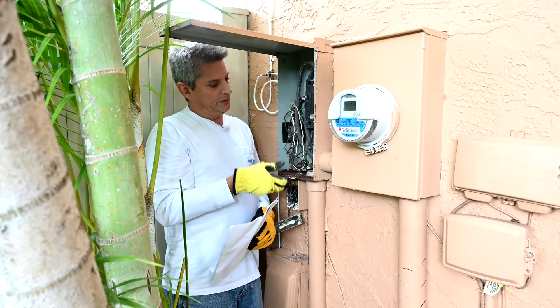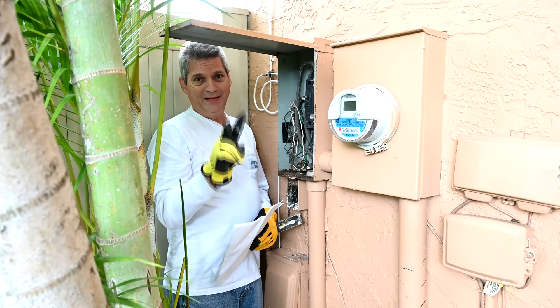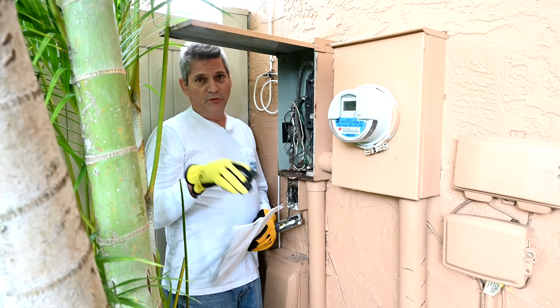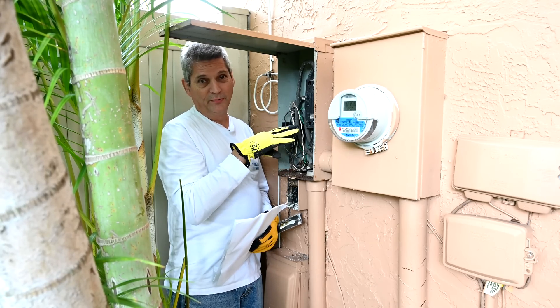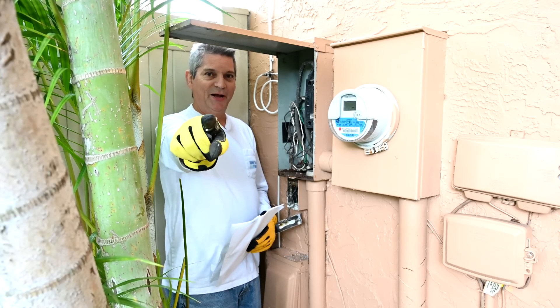If you look at this main breaker box right here, do you see the two main National Electric Code violations here, right off the bat? They may not be obvious to you, especially if you don't know much about electronics. But in today's video, we're going to show you how to identify these types of failures in your own house and what has to be done to fix them.